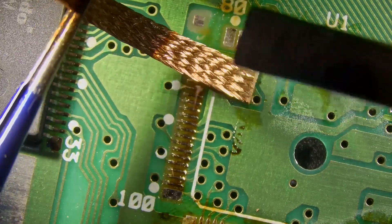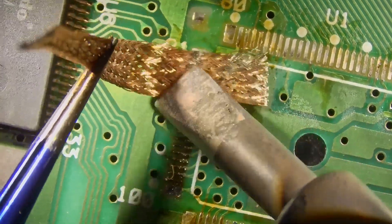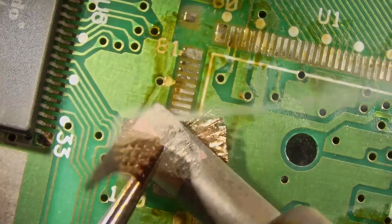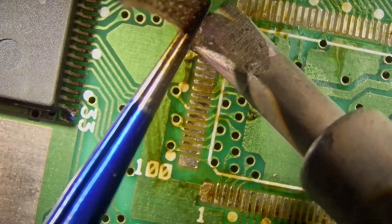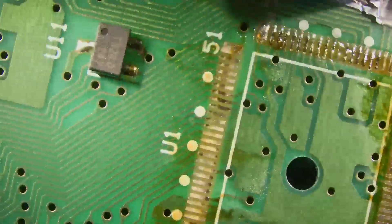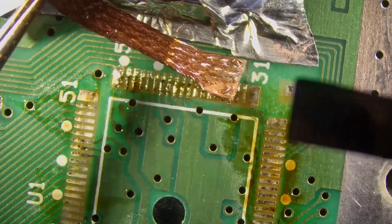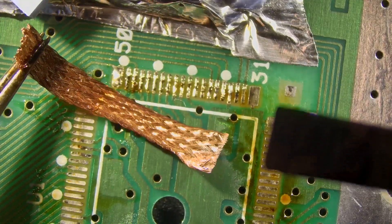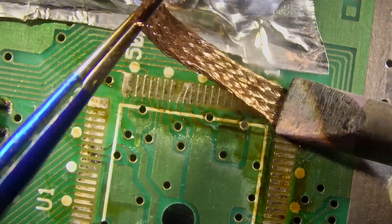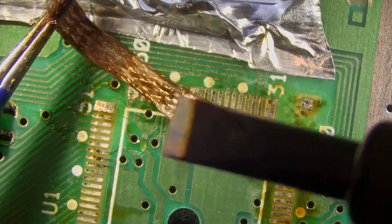We'll get this third side over here — same process: plenty of heat, some solder braid, and we're just going to kind of rub it over top of that. You want to be careful how much pressure you're applying so you don't damage any of the pads. We don't have the board on a board holder, that's why it's moving on us a little bit. We'll go ahead and get this last side cleaned up. You'll notice everything looks good right now — no damaged pads — but once we run this braid over here we do damage a couple of the pads a little bit; you can see they're already knocked loose to the right.